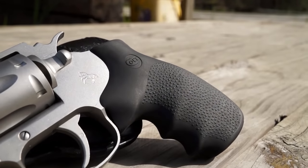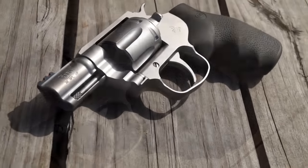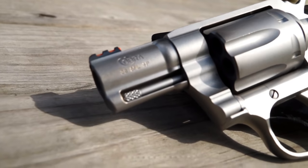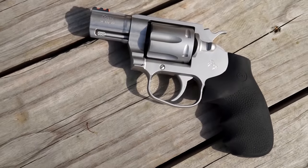It holds six rounds. It has a rubber grip that's very easy to hold on to, and I love the contour of it. The finish is a matte stainless steel finish. It comes with a really nice fiber-optic front sight, very easy to acquire your target with. Overall length is 7.25 inches.